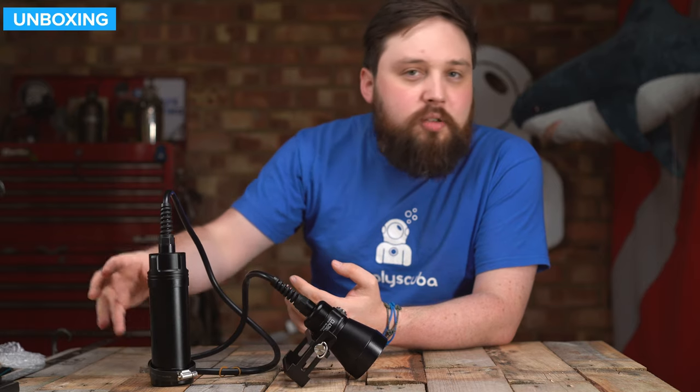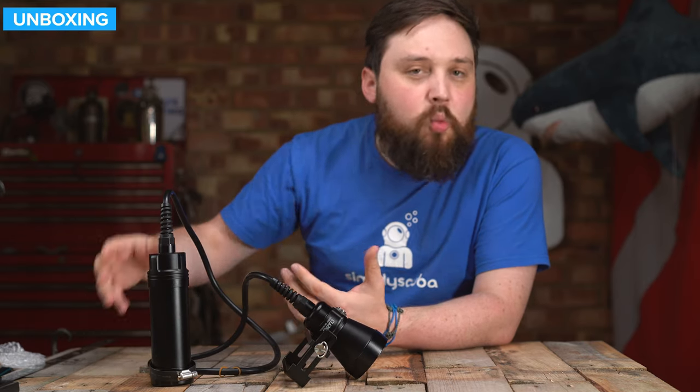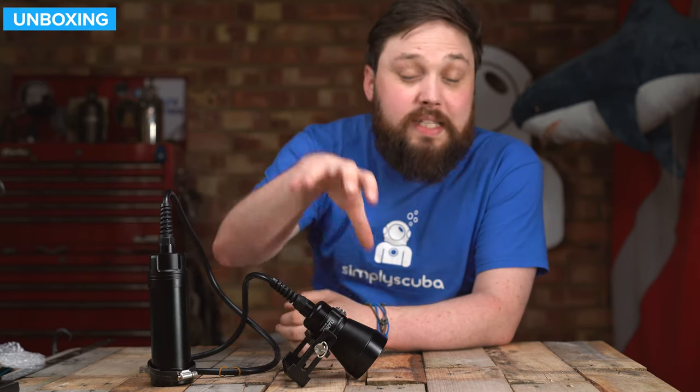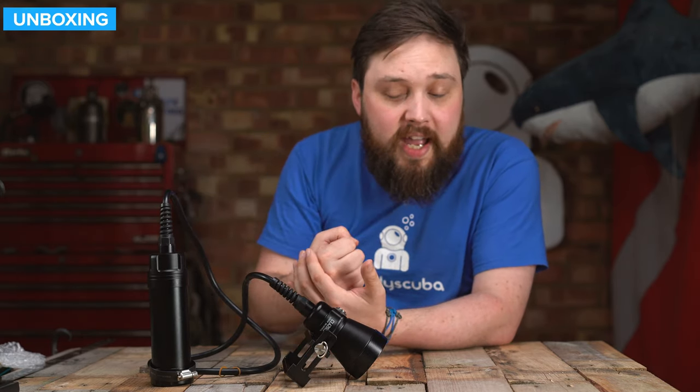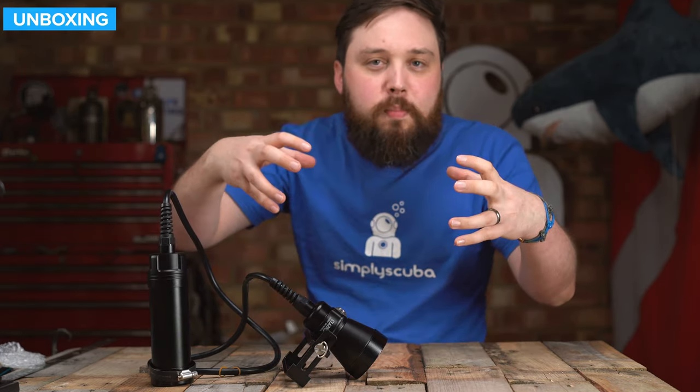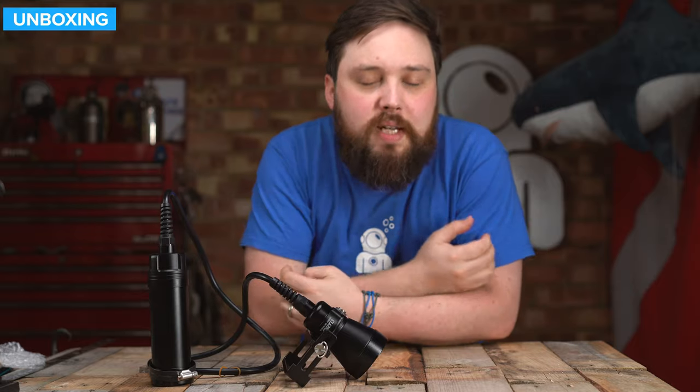This battery pack is rechargeable — you can fit it wherever you want on your BCD, onto your hip or around behind you. Then you have the umbilical that leads to the head that sits on the back of your hand. So you get the best of both worlds without a torch with a big bulky battery in your hand. Let's take a closer look.